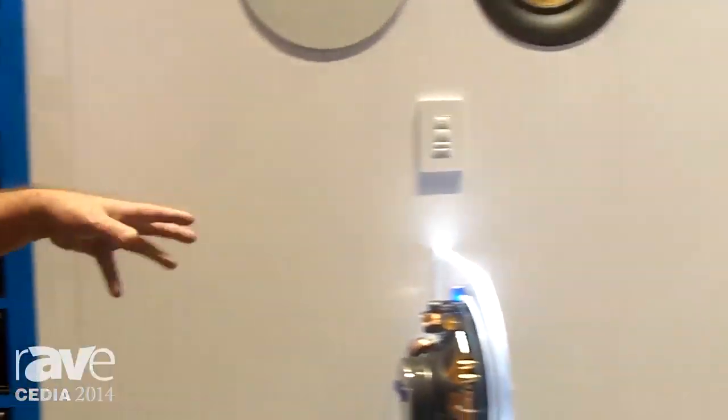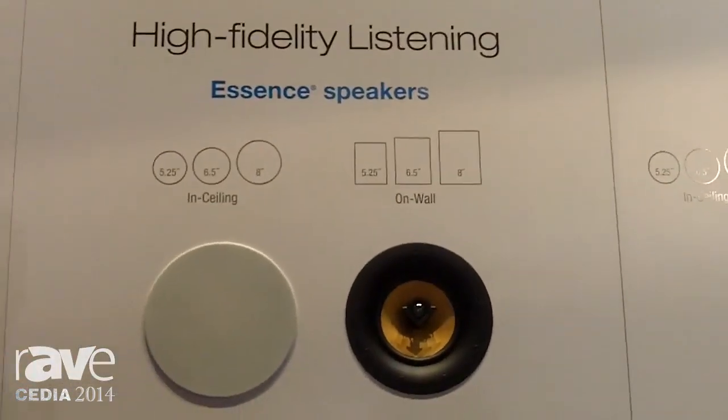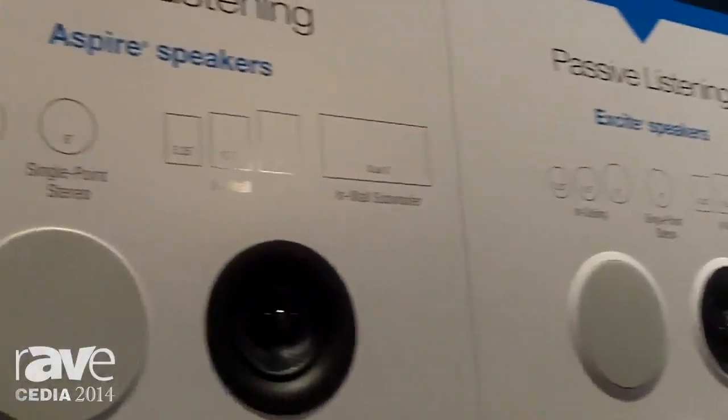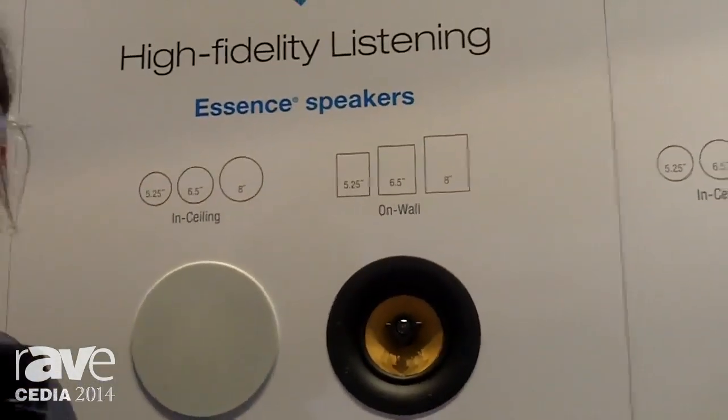Then we have a residential speaker line. This has been out and about for a goodly couple of years. We're showing here Excite, Aspire, and Essence. They are kind of a good, better, best in price and performance.